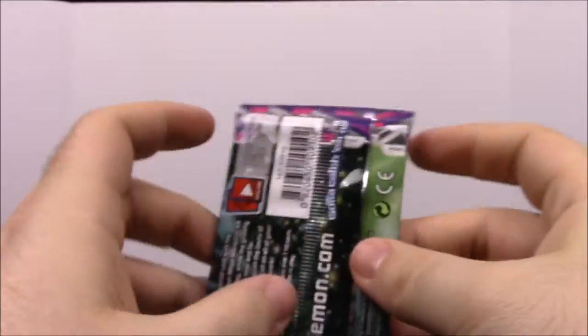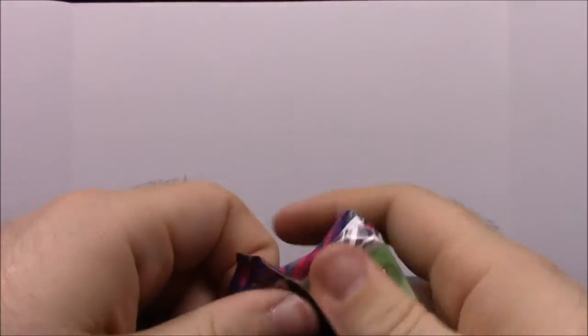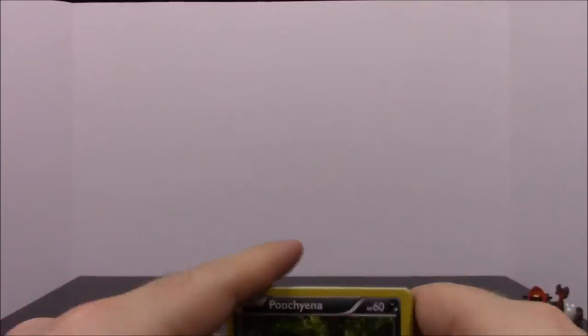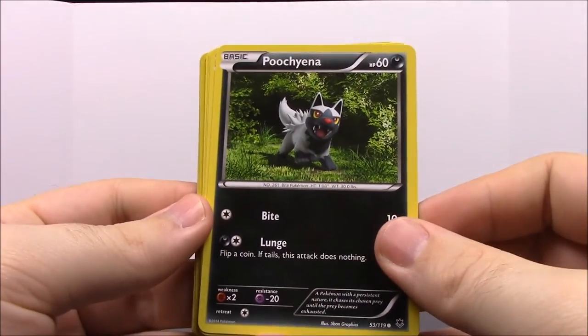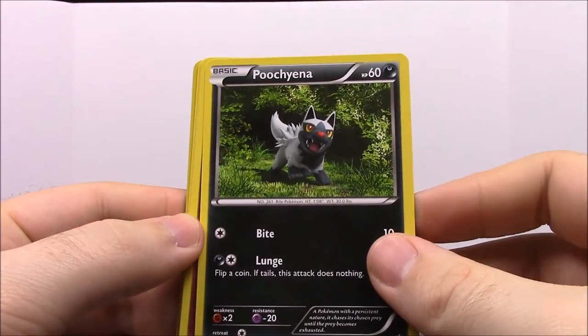If you've been watching our other card unboxings, I did have to switch cameras. When I pull away it does that weird shaking or jittering because I don't have a proper stand for it. It's just sitting on a box, so it's kind of shaky when I don't have anything on screen. Anyway, moving on.